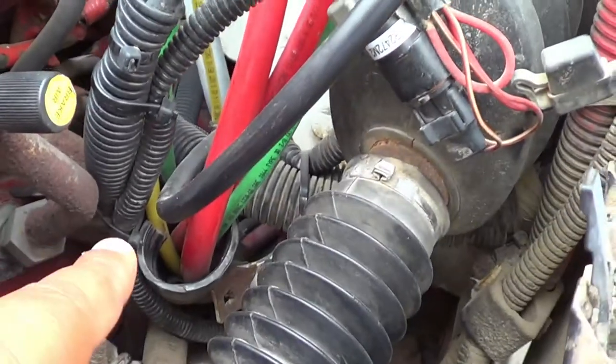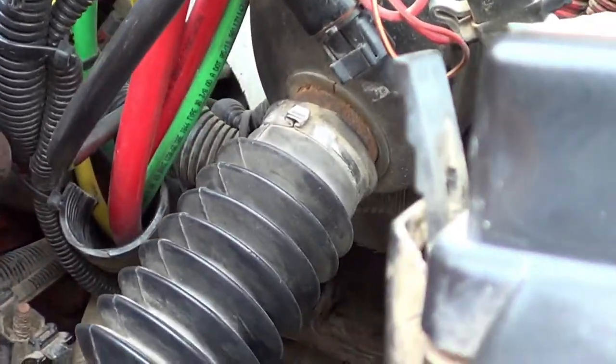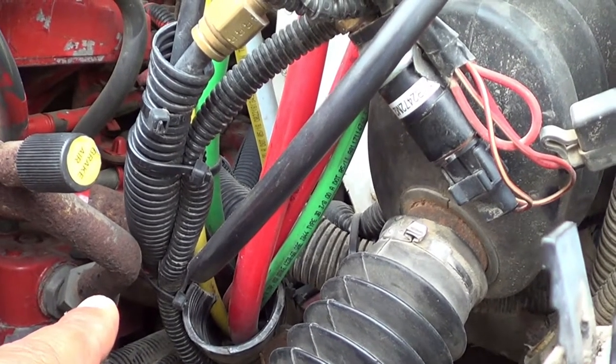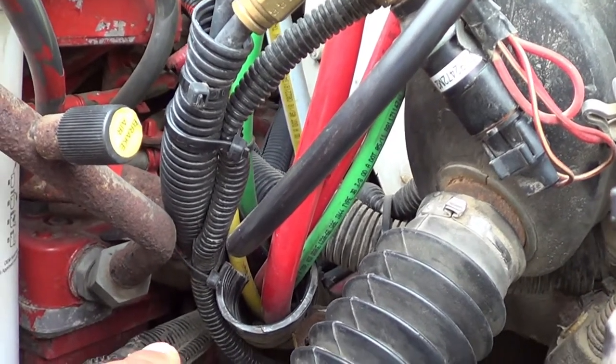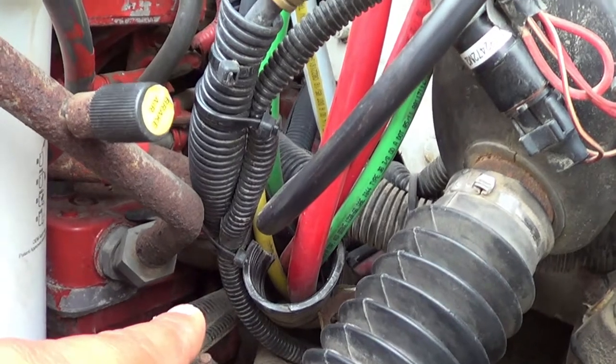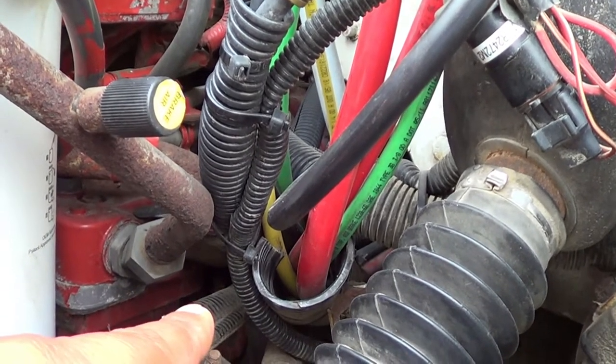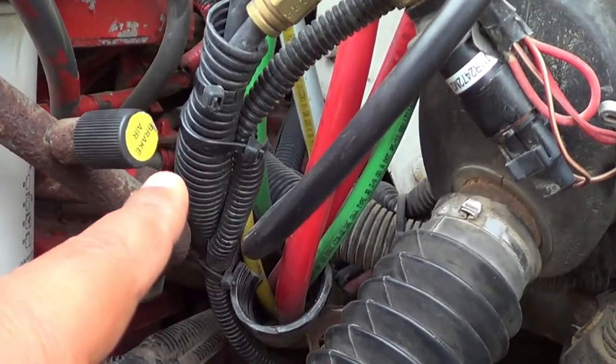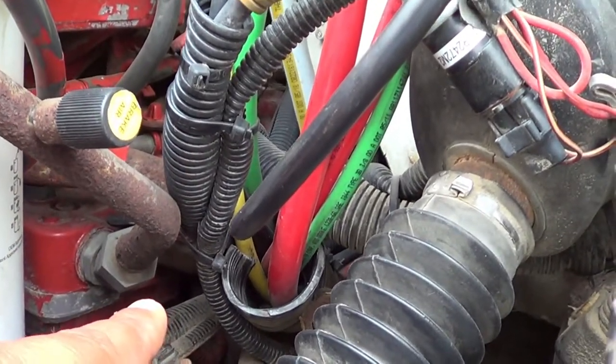Right in here is my air compressor. My air compressor — I'm going to make sure there's no crack, broken, or leaking, and it's securely mounted, no missing hardware. Under my air compressor is my power steering pump. My power steering pump — I'm going to make sure there's no crack, broken, or leaking, and it's securely mounted, no missing hardware. My air compressor and my power steering pump are gear driven.